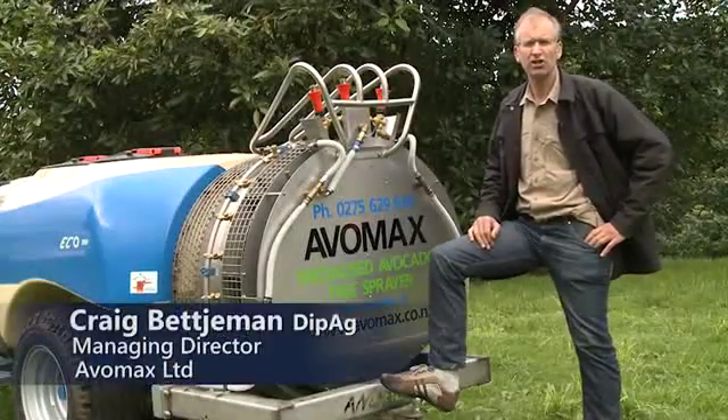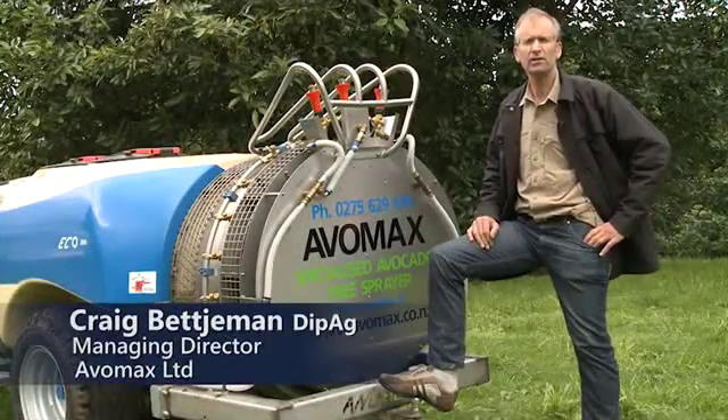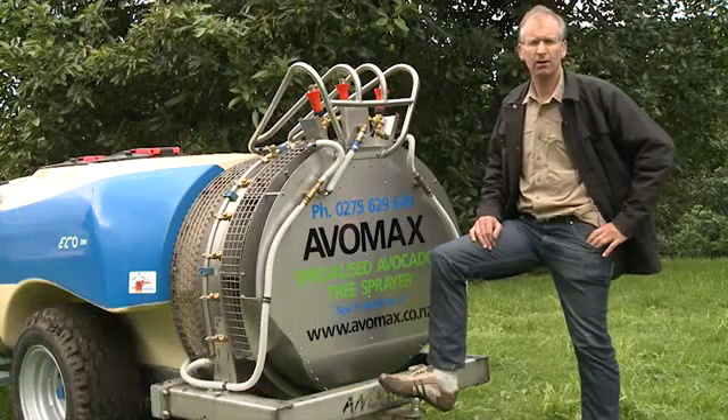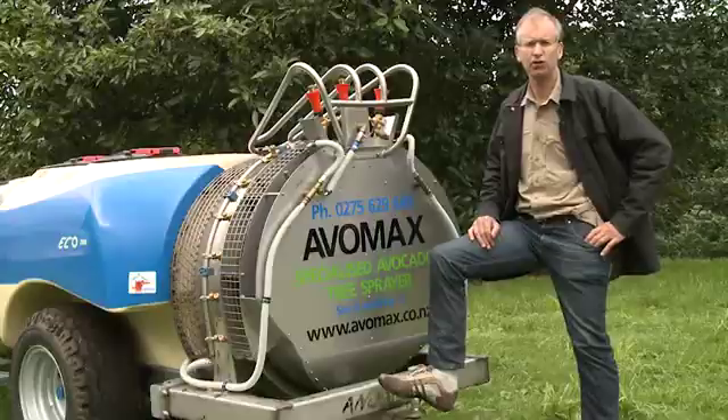Hi, my name is Craig Betjeman. I'm the managing director of Avamax Avocado Services. We provide orchard services for avocado growers and we specialise in spraying avocado orchards.